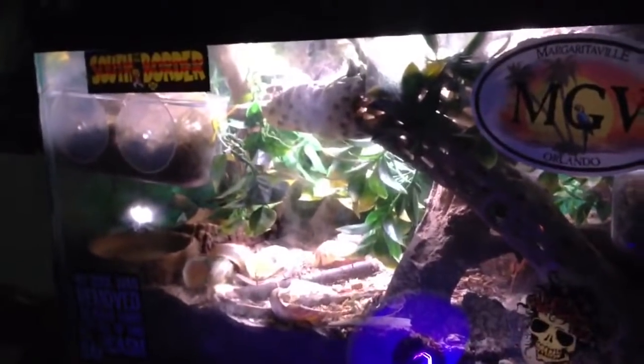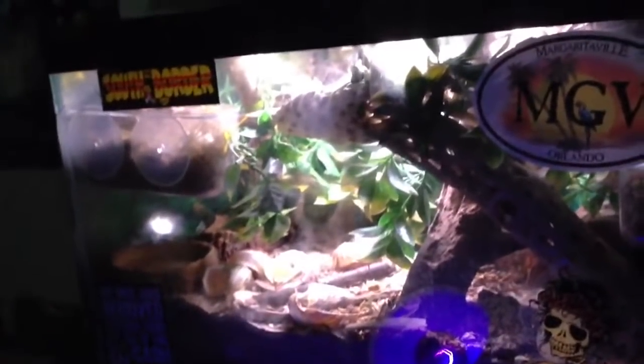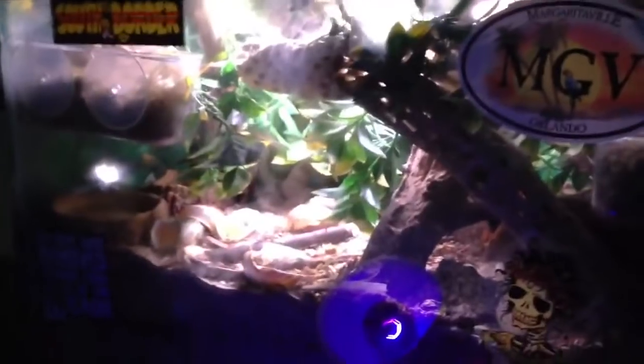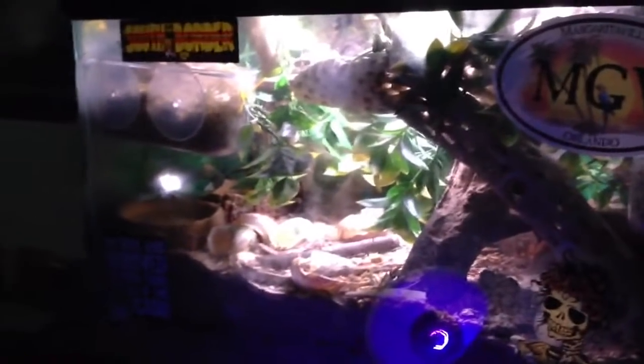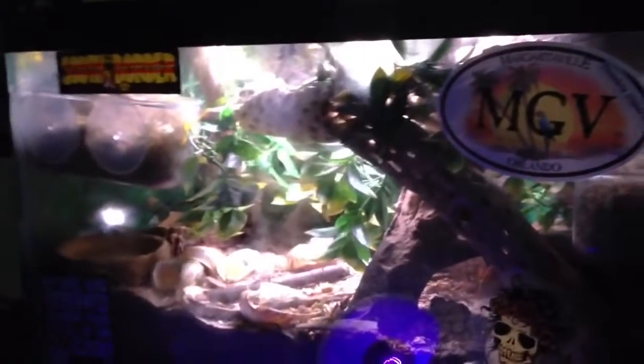When I get the predatory mites in, I'm going to give the crabs a bath — give them a dip. But some of my crabs don't want to be handled, so I just grab whoever I see and dip them.